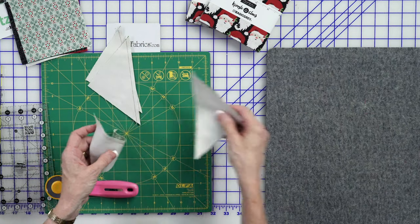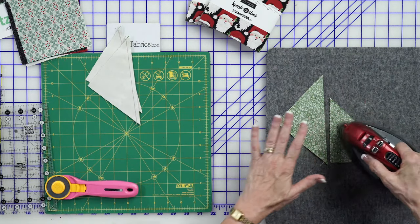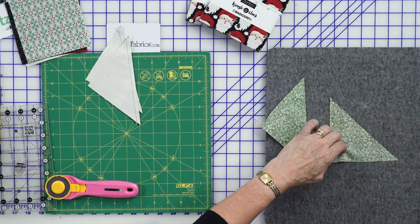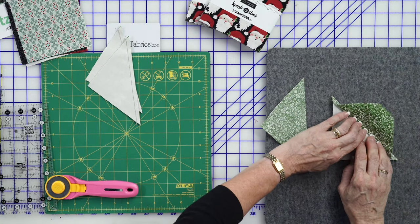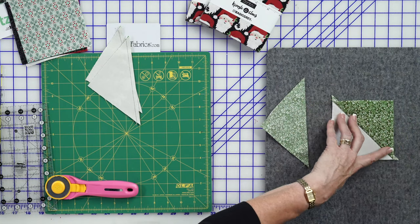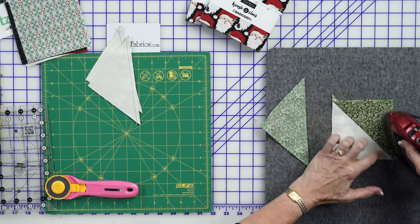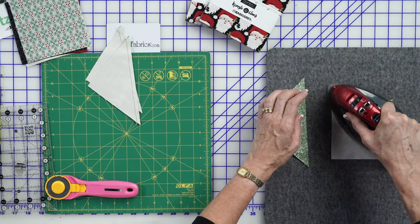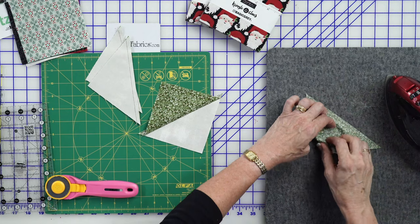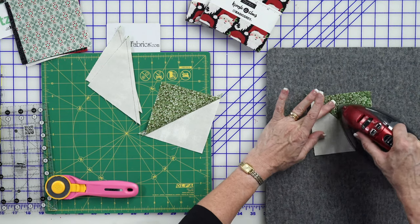I'm going to take a couple of these and press them. When I press, I'm going to set my seam and then open it up, just finger pressing it open. I don't want to use any steam on these because this is a bias seam that you are pressing, so I do not use steam when pressing them open. I'll do a couple of them so you can see a couple different techniques for trimming.